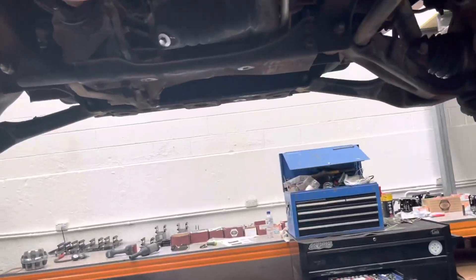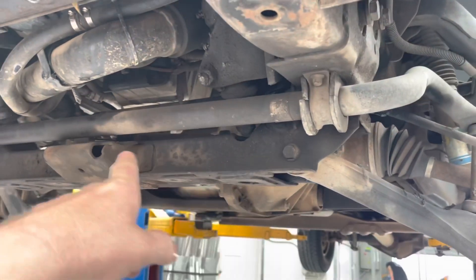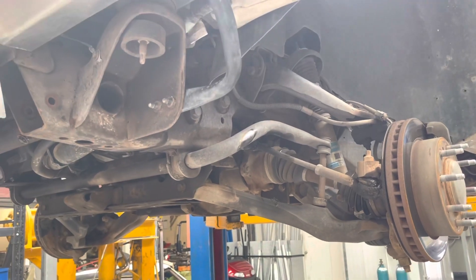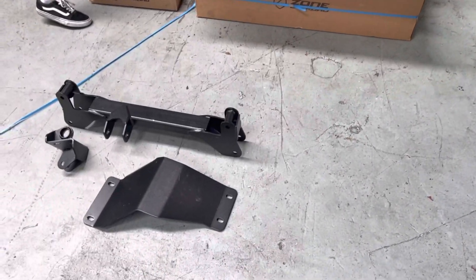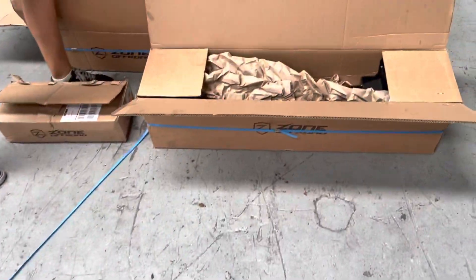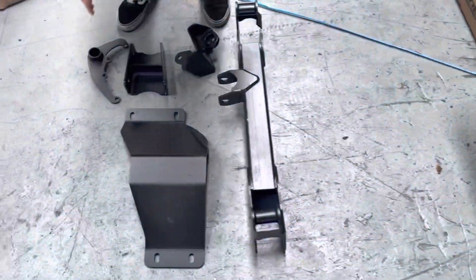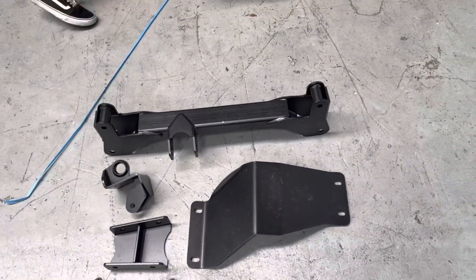We're putting a lift kit in the truck. It's a bit of a dump. We gotta pull the truck in and clear all this out. So here's all our bits and pieces — lay them all out.